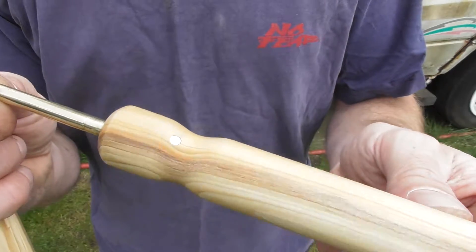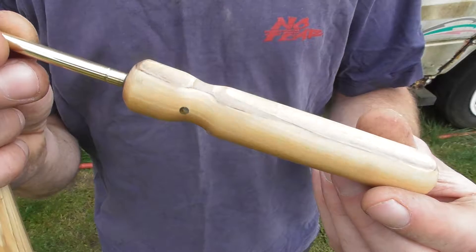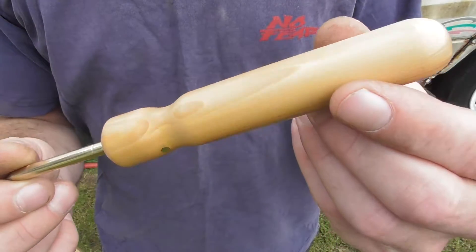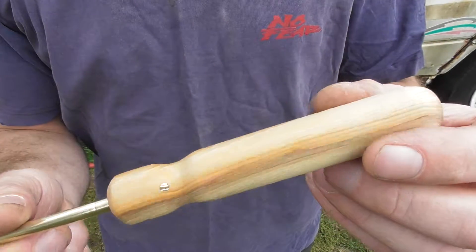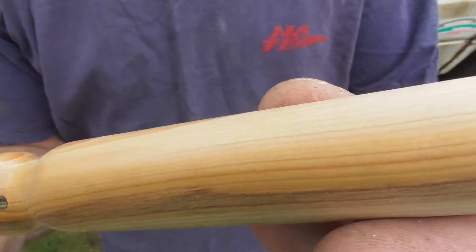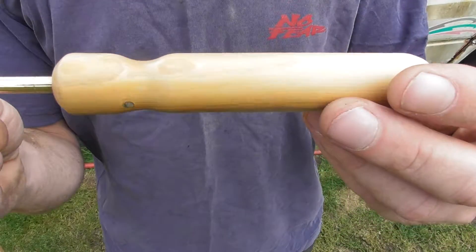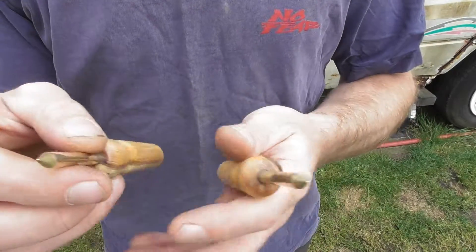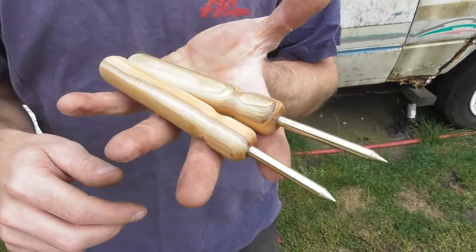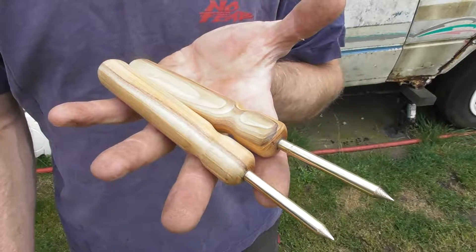That's a new one. This camera doesn't do justice to the depth in these and the finish that I can feel, obviously. So there you go — English yew, stabilised, 250-year-old tree.